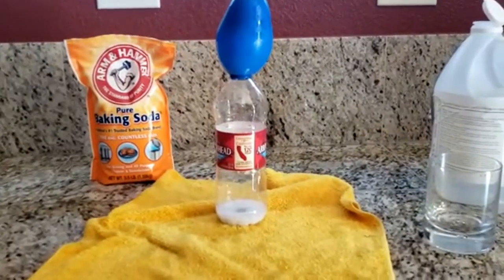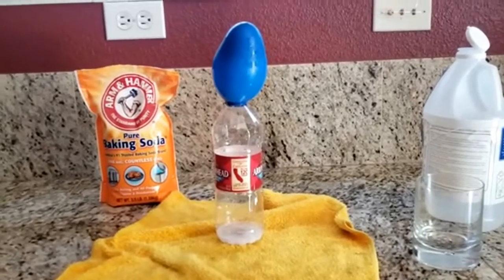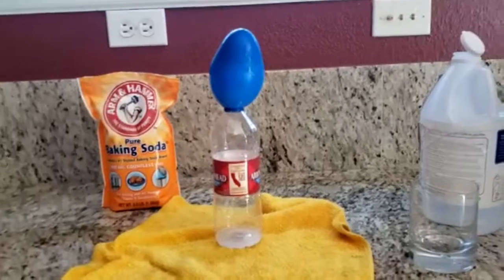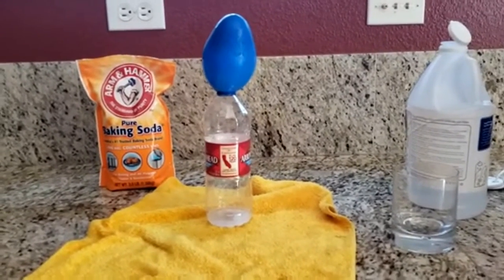When baking soda and vinegar mix, they produce carbon dioxide gas, which is what is inflating the balloon. That's so cool!